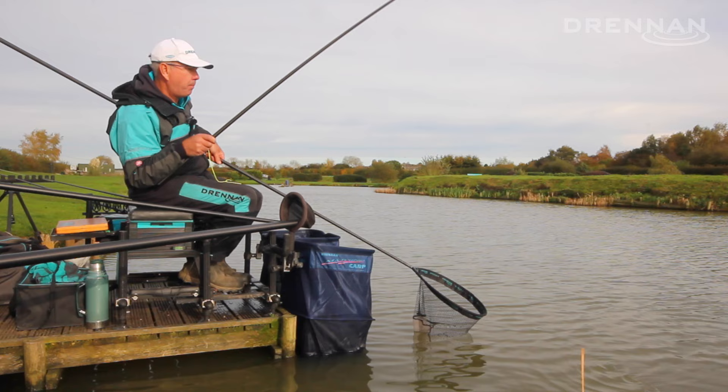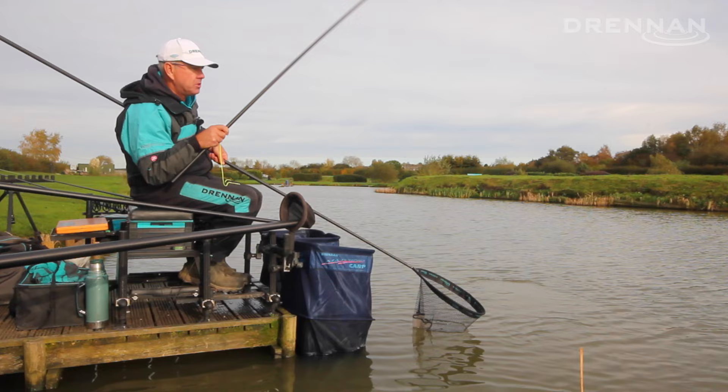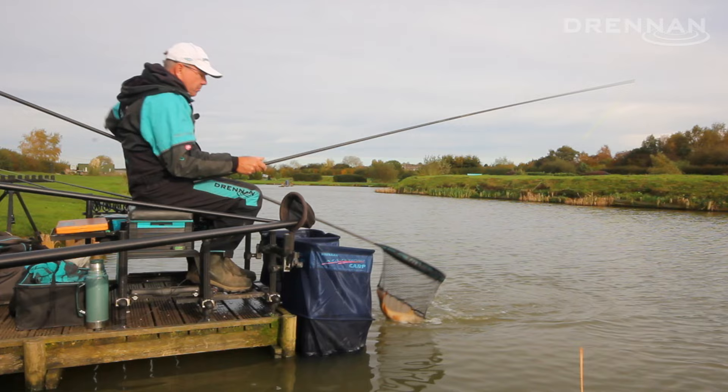I'm fishing around about six metres — five joints of my acolyte pole — just fishing two swims left and right. I'm using two different baits: corn on one line and pellets on the other.